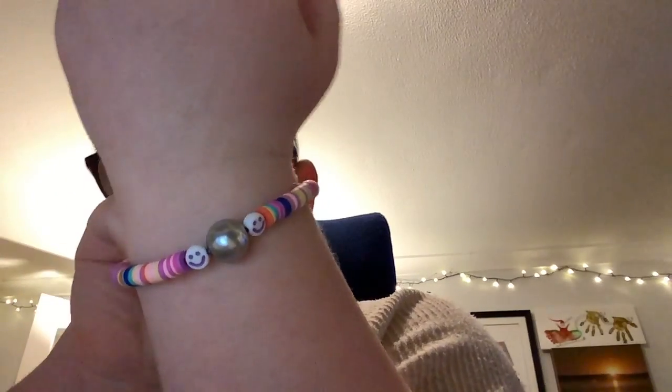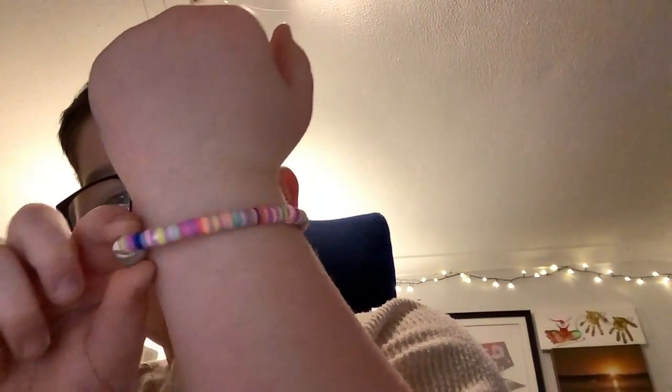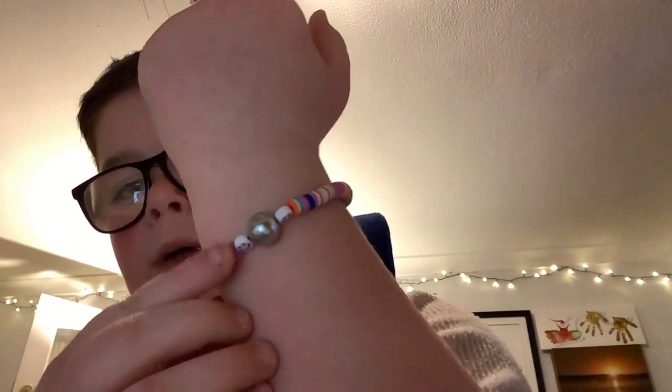It has like rainbow clay beads, and then it gets to here, so it has like a pearl with two smiley faces around it. If you want to watch that video, go and watch it — remember to like and subscribe.